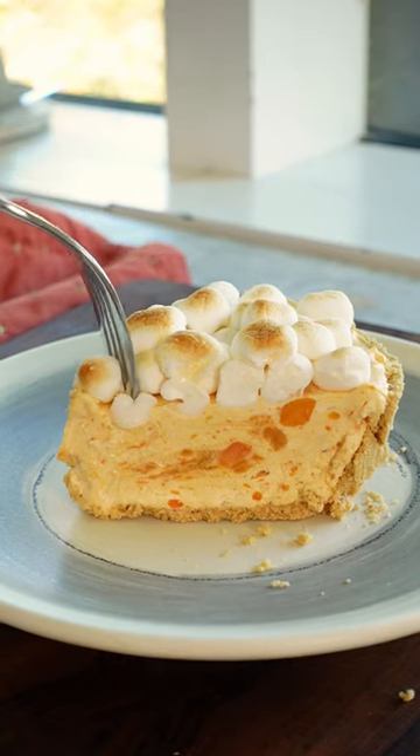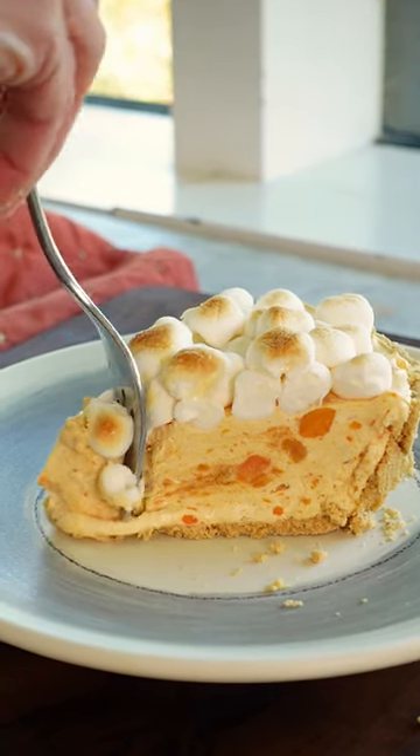You've got the creamy inside and little flecks of sweet potato to remind you of the casserole. The easiest dessert ever this fall, and it's damn good.